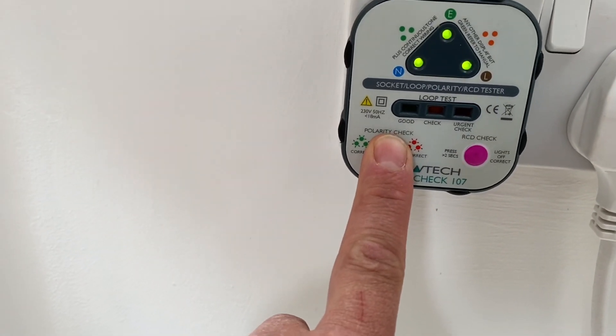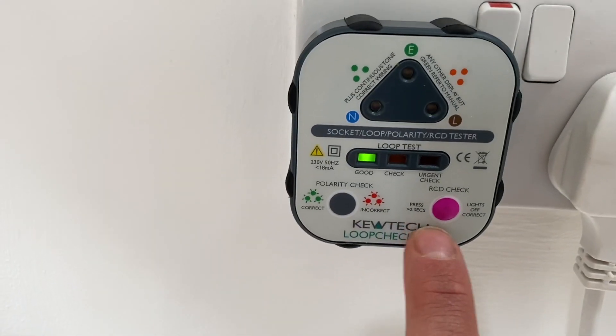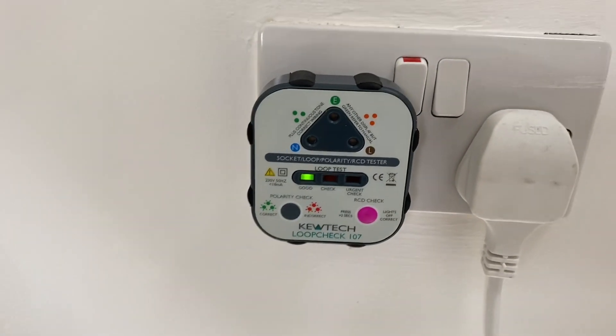If you keep your finger on that it does a polarity check for you. You can see they're flashing — correct polarity there. If it was incorrect you'd get a different indication. And if I were to press that, that would trip the RCD. So that's just a little look at this tester for you.